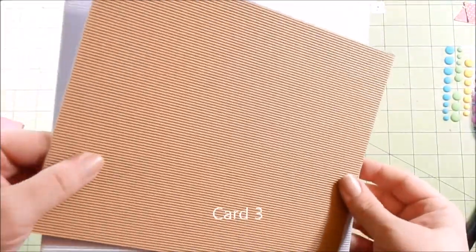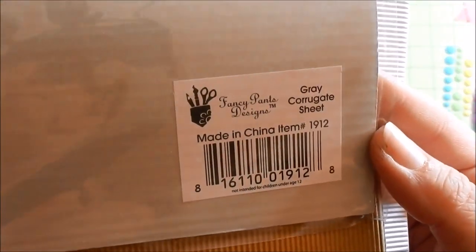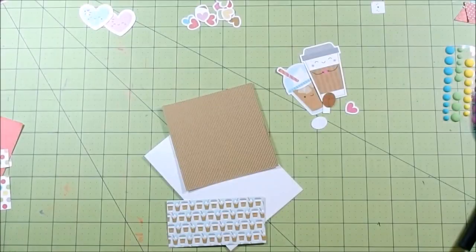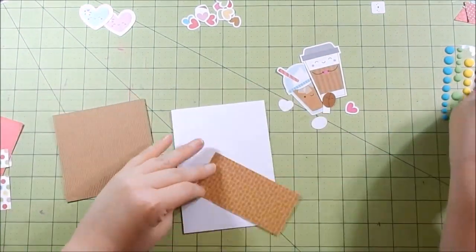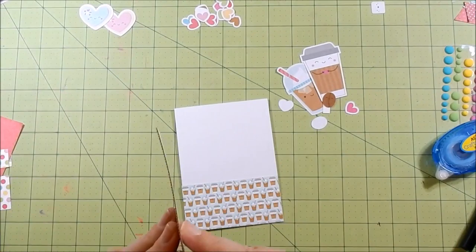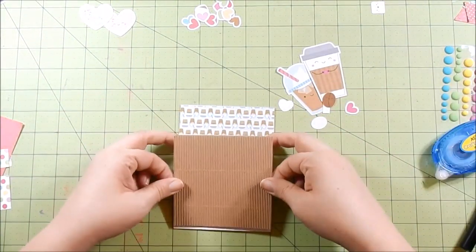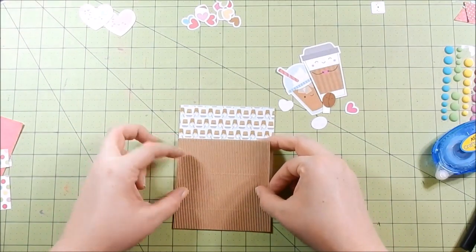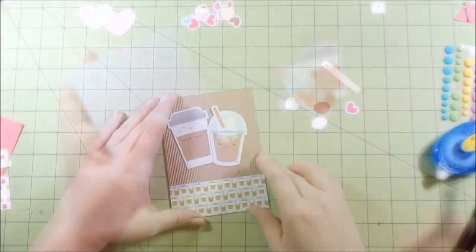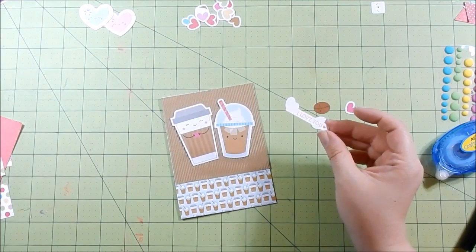For card three, I had Michelle — one of my viewers here on YouTube — she purchased some corrugated cardstock and sent me some, which was incredibly kind. It really made my week when I got that in the mail. As you know, a lot of us didn't receive the corrugated sheet from the Simon Says Stamp kit. It has an adhesive back, so I went ahead and cut it to fit my card base and adhered that down. Then I take my little die cuts and place them where I think I want them.